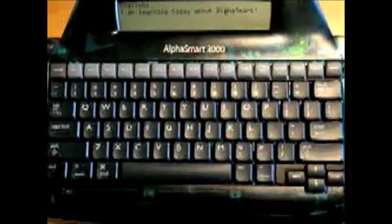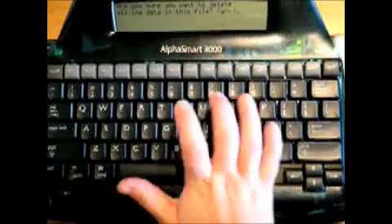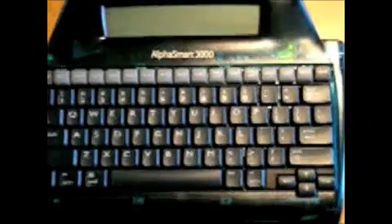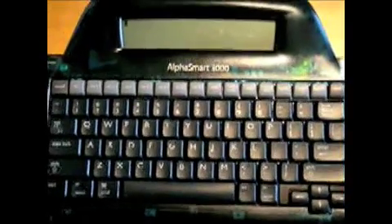I'd also like to tell you what you can do if you accidentally clear a file. This is called data recovery. So let's pretend that you accidentally clear file 1. So I would push clear file, and then push Y for yes. Now, in order to find this document, you can use option, command, and R together, and this will recover your document.